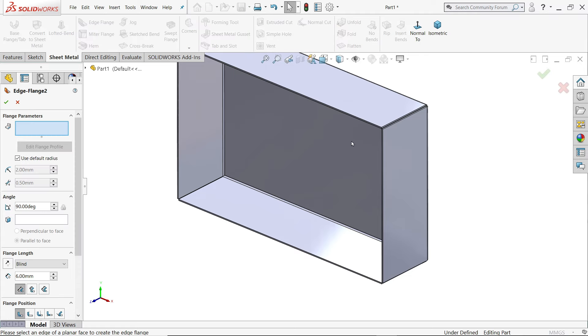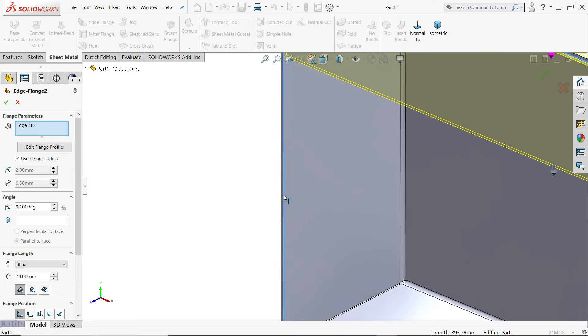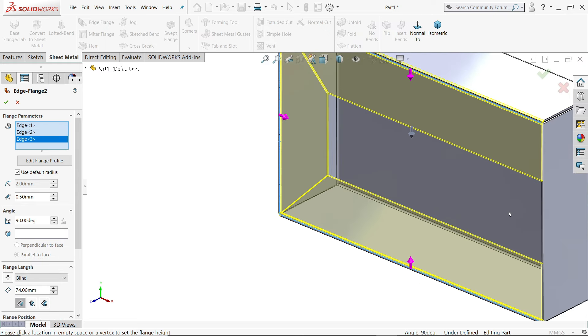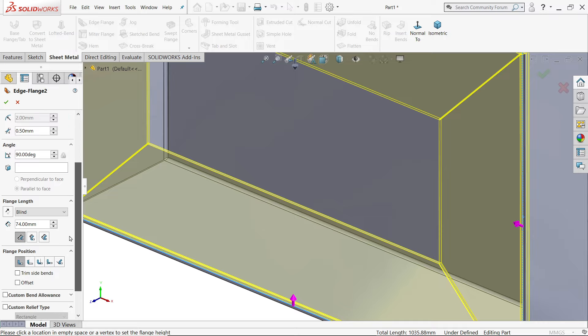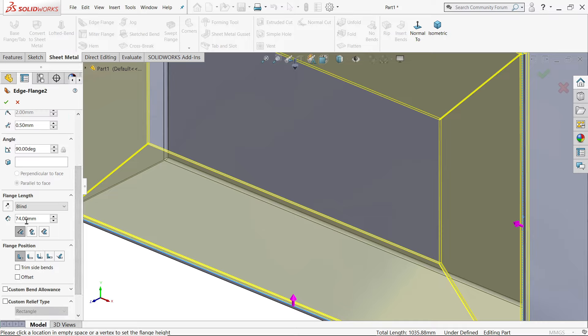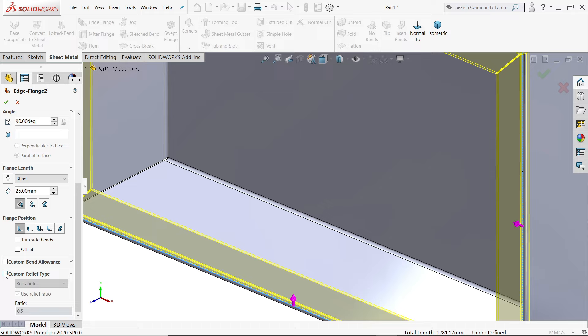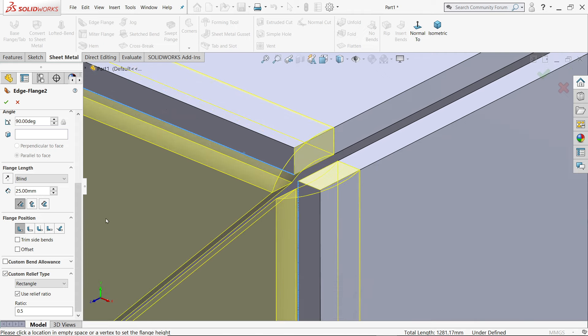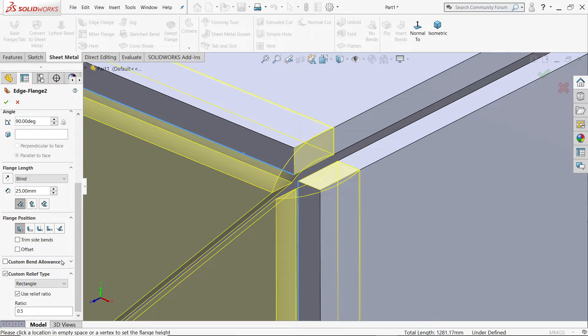Let's activate the flange again, taking the down edge. Choose inside edges. The distance will be material inside and this one is 25 mm. Custom relief — keep as it is. Here if you see, the gap is 0.5. This custom relief — keep as it is, we don't need much here.